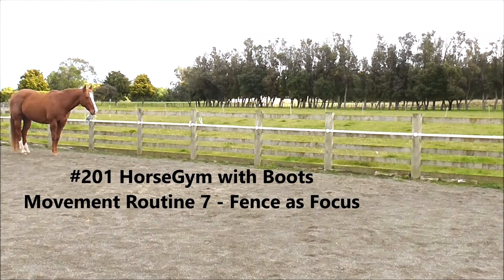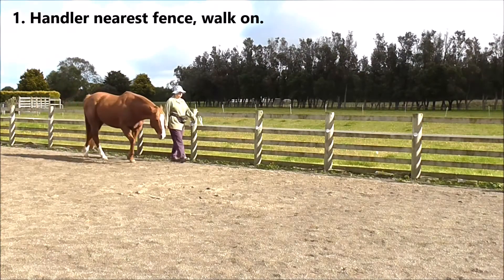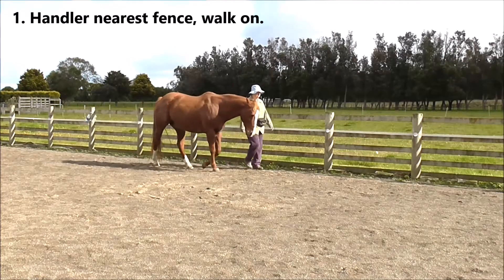This is Movement Routine 7 with Boots, using the fence as our focus. First, we want the handler nearest the fence and walk on along the fence.